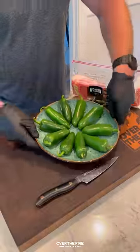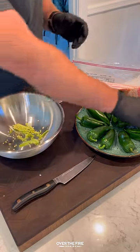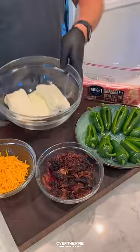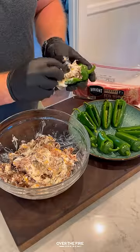Smoked Texas Twinkies with the help from Rite Brand Bacon. Got some jalapeños — I'm going to take out the inside and then we're going to make a cream cheese filling with cream cheese, shredded brisket, and cheddar cheese.